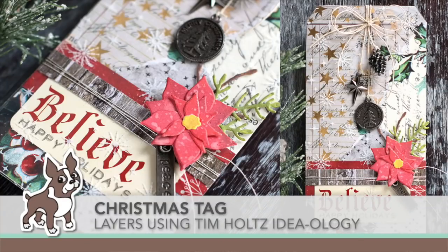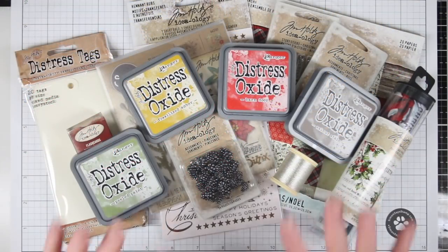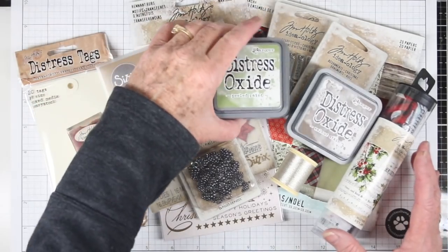Hello everyone and welcome. This is Sherri Carol for SimonSaysStamp.com and I am creating a Christmas tag using lots of layers of Tim Holtz ideology. I have pulled out a bunch of stuff that I want to work with and it's kind of fun for me to pull out things and then create a project from them.